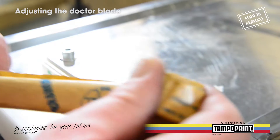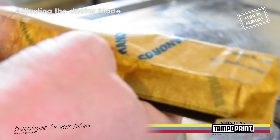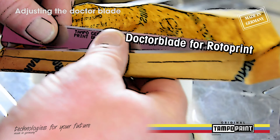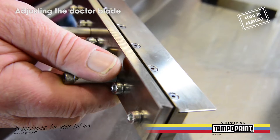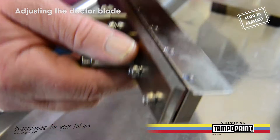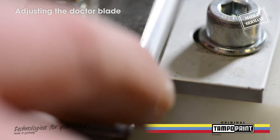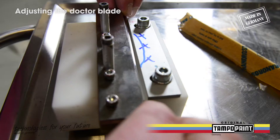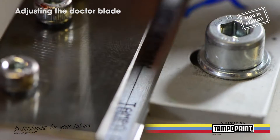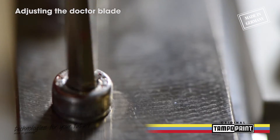We always got the question how to adjust the doctor blades for Atari pad printing automations perfectly, so here you have a short tutorial with useful hints. After unpacking, you have to insert the doctor blade into the holder and adjust the overlapping part right into the doctoring blade adjusting gauge. After you have adapted the doctor blade, fix it with an allen key.